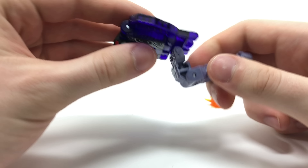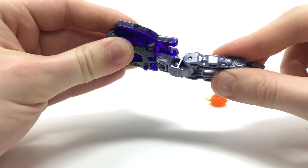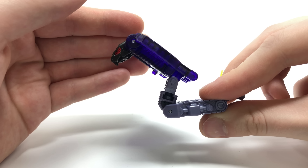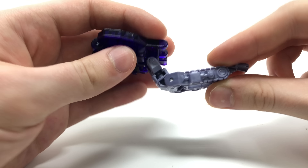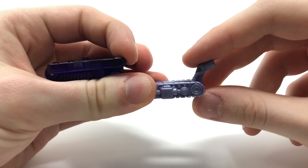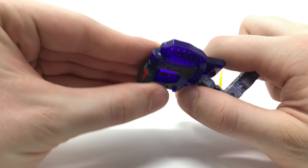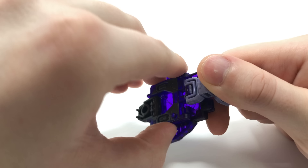Overall in terms of detail and execution I think it looks absolutely fantastic. For articulation the head can hinge up and down, mainly due to transformation. We get a double hinge joint allowing quite a dynamic range of motion, a full 360-degree rotation, and then a small hinge joint for the tip of the tail.